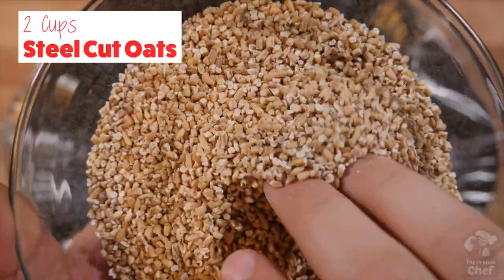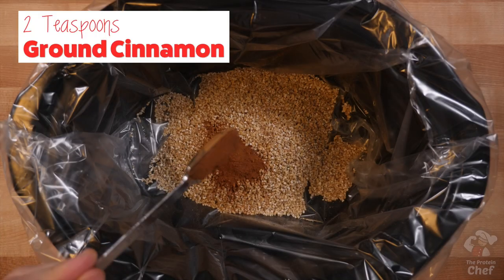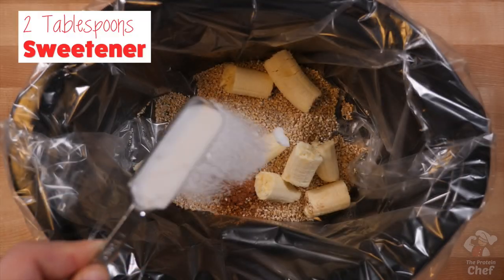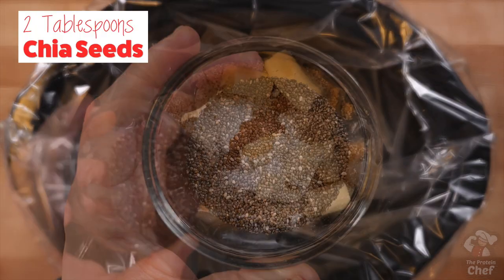Add into your slow cooker 2 cups of steel-cut oats, 2 teaspoons of ground cinnamon, 2 ripe bananas either broken up or mashed before you add them in, 2 tablespoons of a sweetener, 1 teaspoon of vanilla extract, and 2 tablespoons of chia seeds.